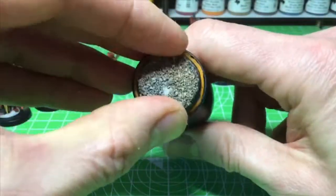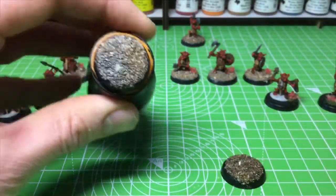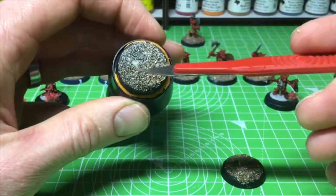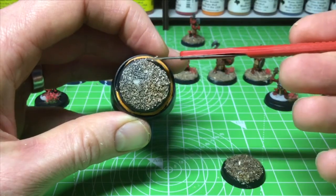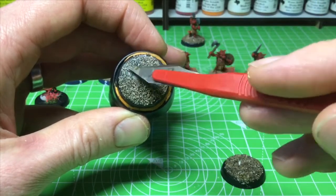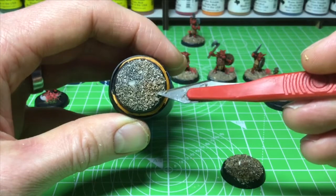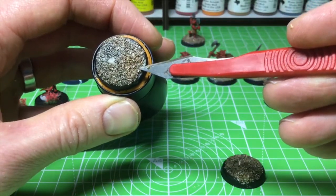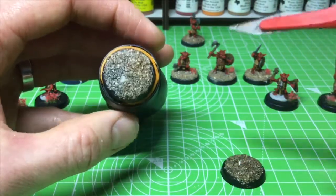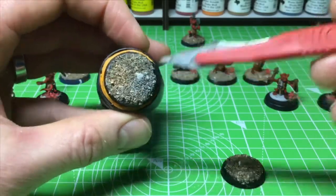I'll also show you this little test piece I've done so you can compare. It's divided into quarters. The bottom half uses a brown wash, the top half uses a black wash. On one quarter I used a very light white dry brush with black wash; on another I used Elven Flesh with black wash. On the bottom: Elven Flesh with a brown wash, and white with a brown wash. You can see the different styles and highlights from combining different washes and colors — use it as a test piece to hold up to your minis.